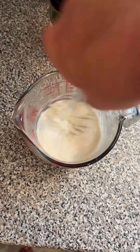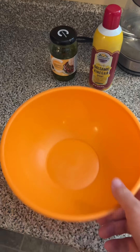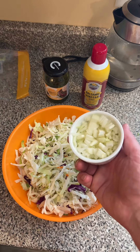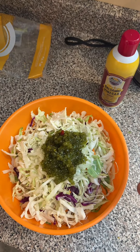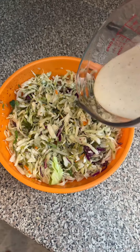Give it a whisk — perfect. In your large bowl, add two bags of coleslaw mix, one finely chopped onion, and half a cup of sweet cream relish. Mix it up, then add your dressing.